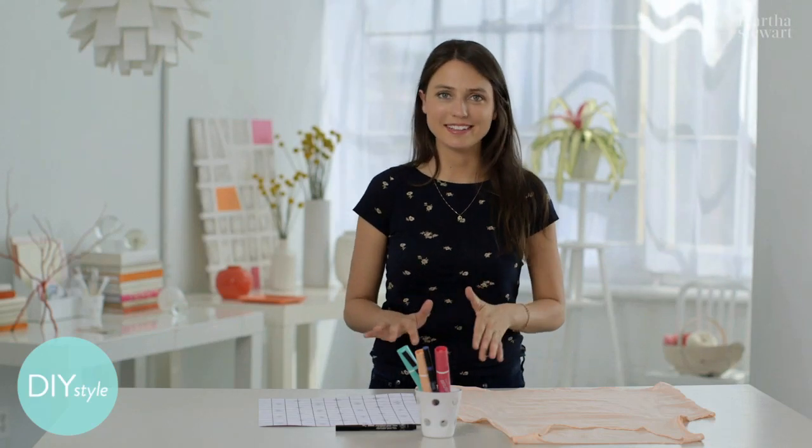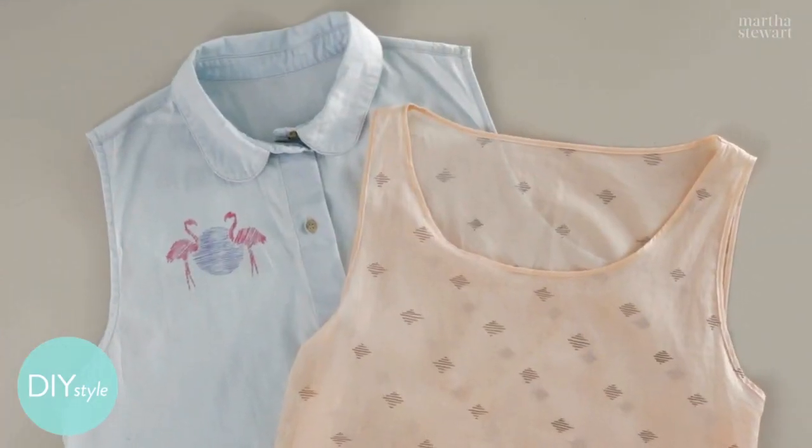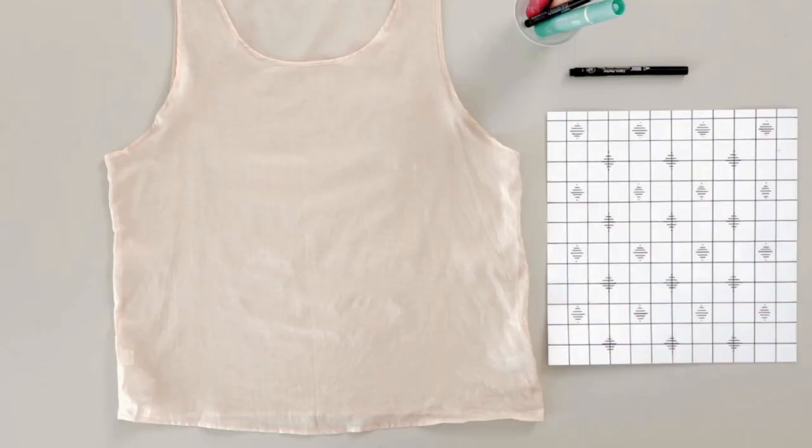I'm so excited about this project because the possibilities are endless. You can turn a plain shirt into a real work of art. Here's what you need: a plain shirt, some fabric markers from a craft store, and a template.